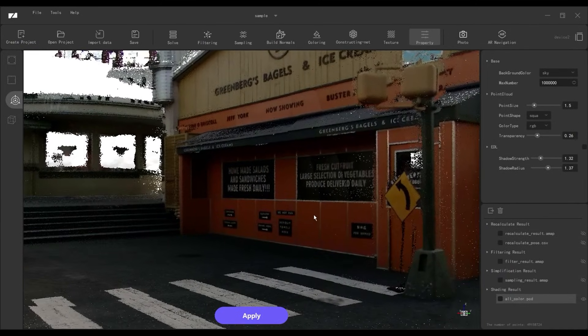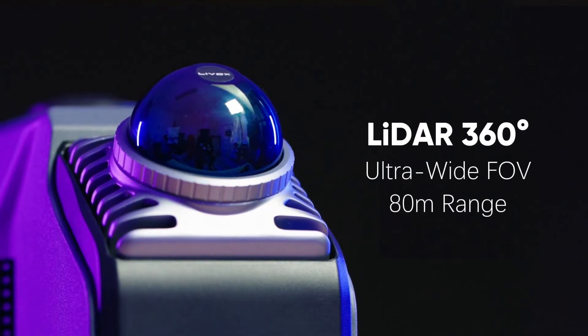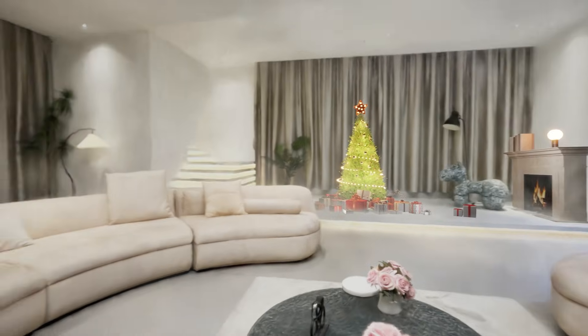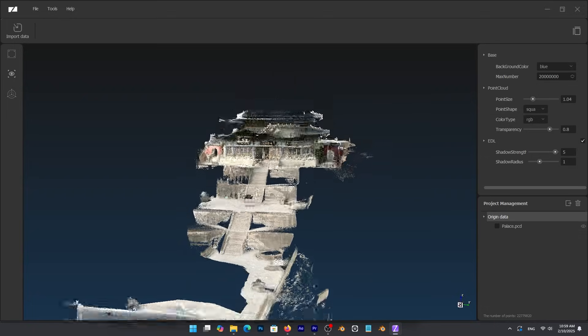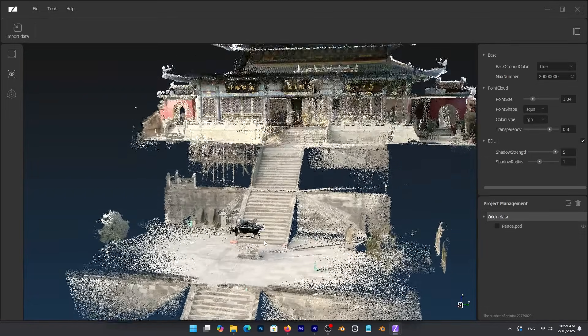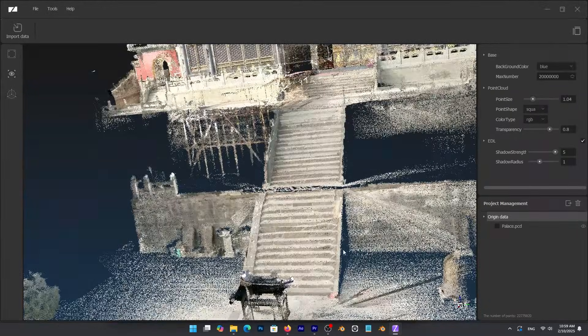But the difference with the Eagle is its range. This thing can capture details up to 70 meters away, which is more than 200 feet. You heard that right. This means you can scan massive environments — a whole house, and even complete city blocks, as you can see from this demo. I don't think I have seen a consumer-grade scanner with this kind of range, to be honest.